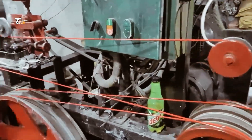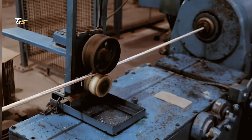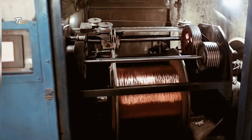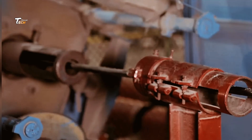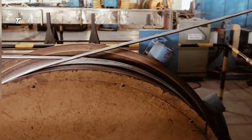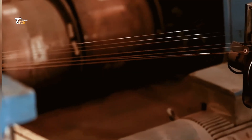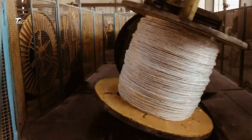After drawing, the wire is often too hard and brittle, so it undergoes annealing. This involves heating the wire to a specific temperature to relieve internal stresses and make it more flexible. Annealing transforms the wire, making it easier to work with and more reliable for electrical applications.